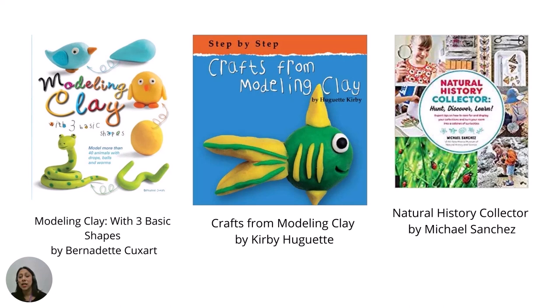If you want to learn more, check out these books from LACountyLibrary.org: Modeling Clay with Three Basic Shapes by Bernadette Cooke's Art, Craft from Modeling Clay by Kirby Huguette, and Natural History Collector by Michael Sanchez.